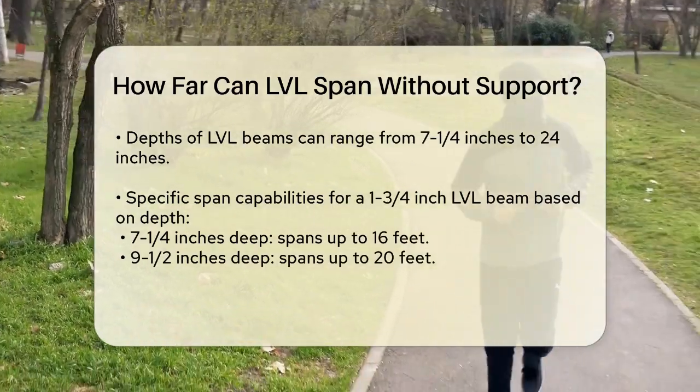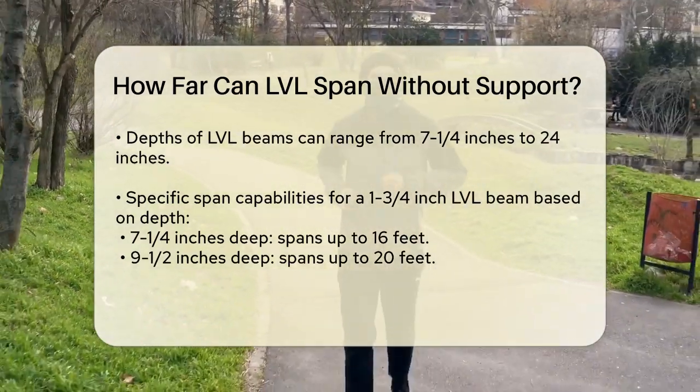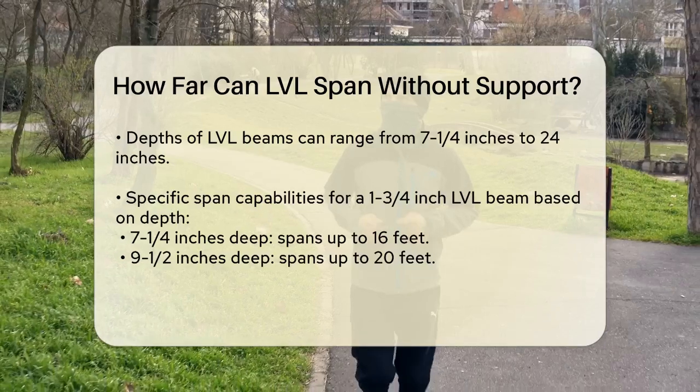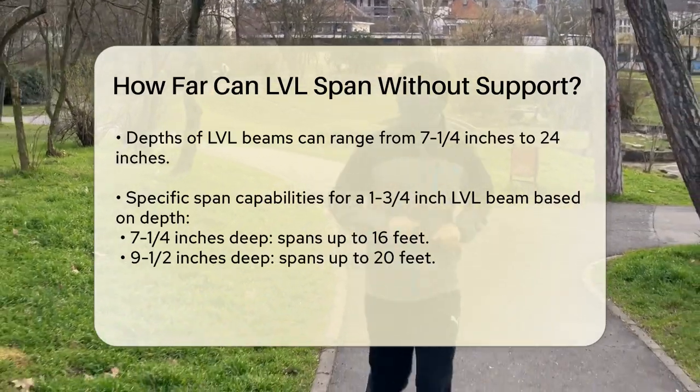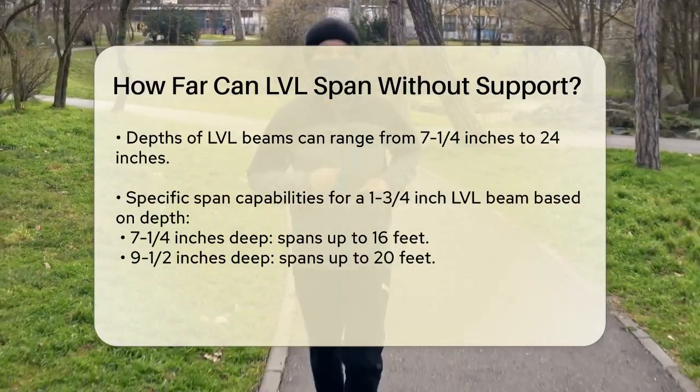For a 1¾ inch LVL beam, if it's 7¼ inches deep it can span up to about 16 feet. If it's 9½ inches deep, it can go up to 20 feet, and if it's 11 and 7/8 inches deep, it can span around 26 feet.